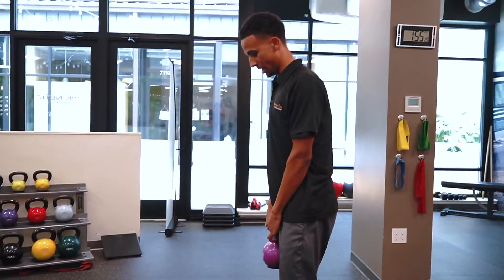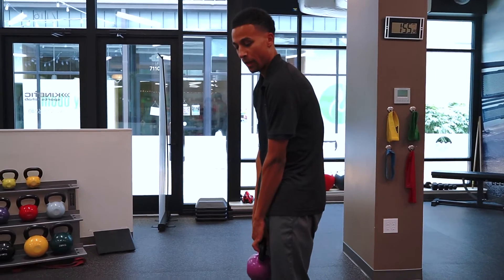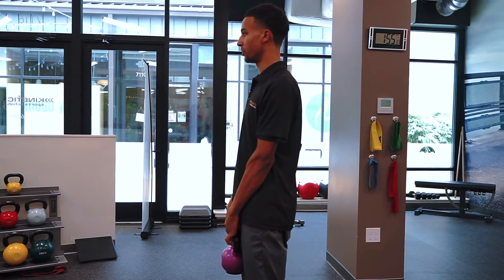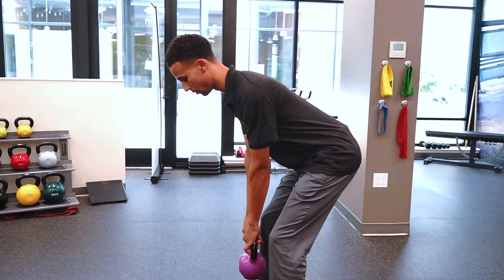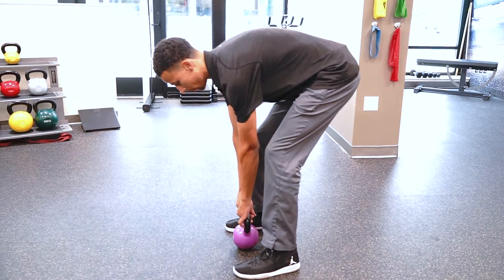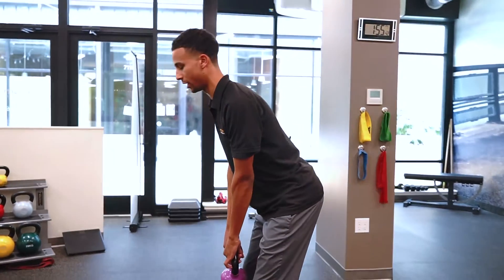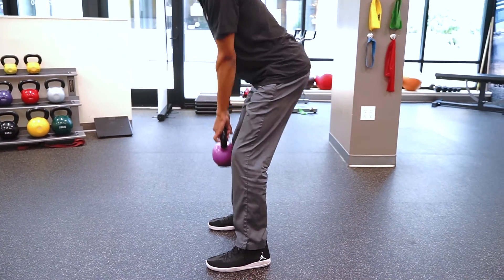What you're going to want to do is have the shoulders stable — don't let the weight bring you down. Shoulders are stable, same motion. Hips go back, weight's going to come straight down, tight through the core. Don't focus on going all the way to the ground because you're going to start rounding in your back. Just focus on maintaining a neutral spine. As soon as the hips go back as far as they can, use the glutes to get yourself back up.